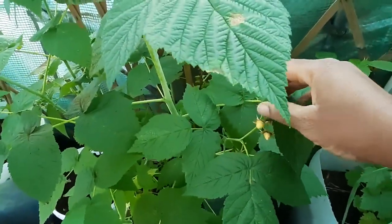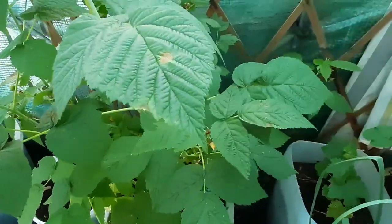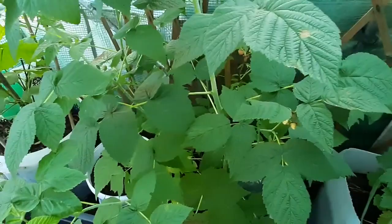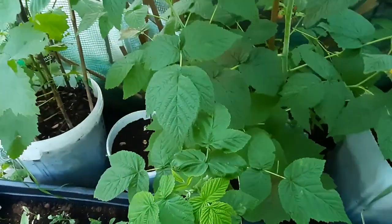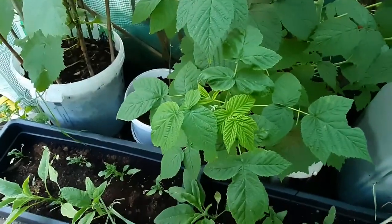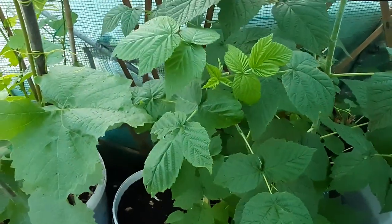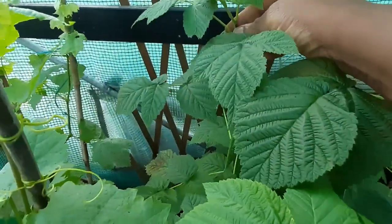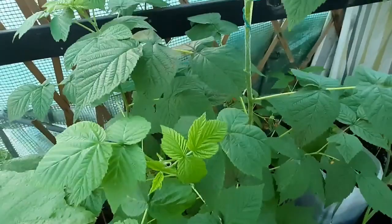Go out and get yourself some raspberry cuttings or buy yourself some plants. It's worth having because these plants produce year on year. All they have to do is just trim it back, feed it, and every year it produces food for you. This is an easy way to garden on a budget — have lots of berry plants that produce for you every single year.